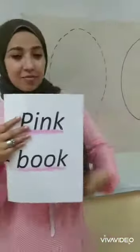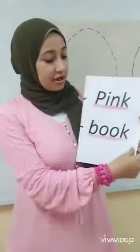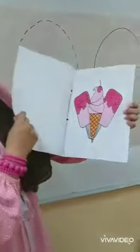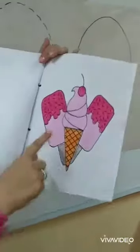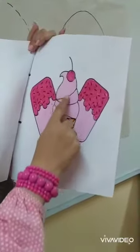Look here. It's my pink book. Let's open to see what's inside. Look. What is this? Ice cream. The ice cream is pink here.